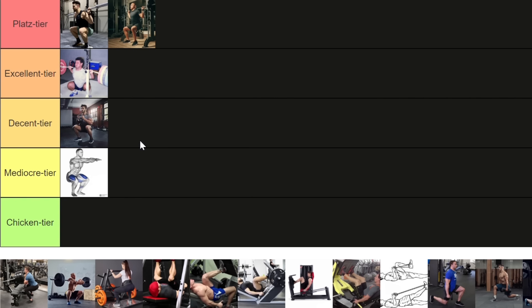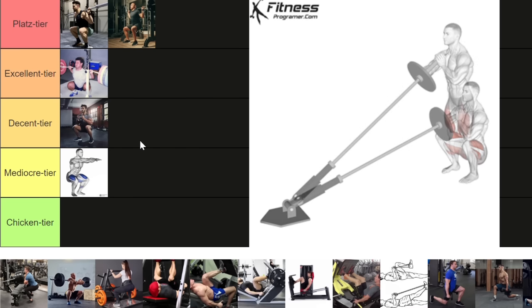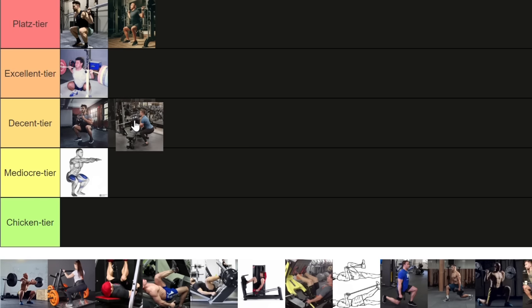You might think you can hack the system with a landmine front squat to load the goblet pattern more — but you'd still be limited by the plates where you put your hands, and your hands still have to be in that upward position to catch the weight. So I'm putting the landmine front squat in the decent tier as well. It is not a good variation.